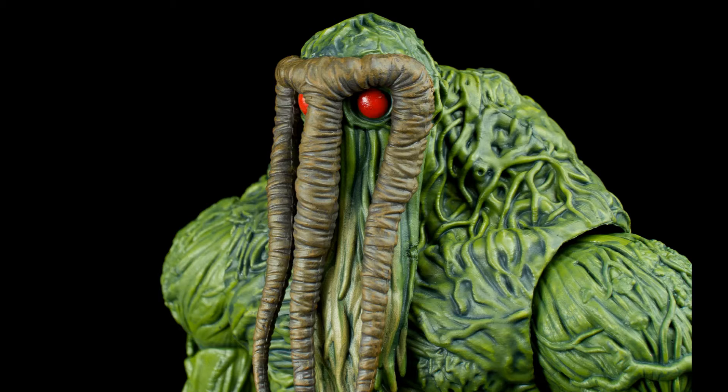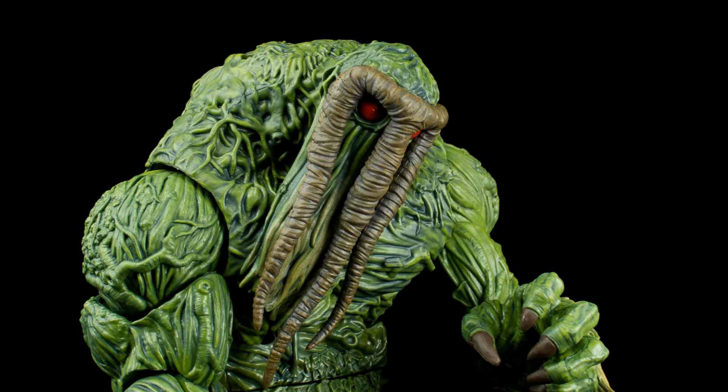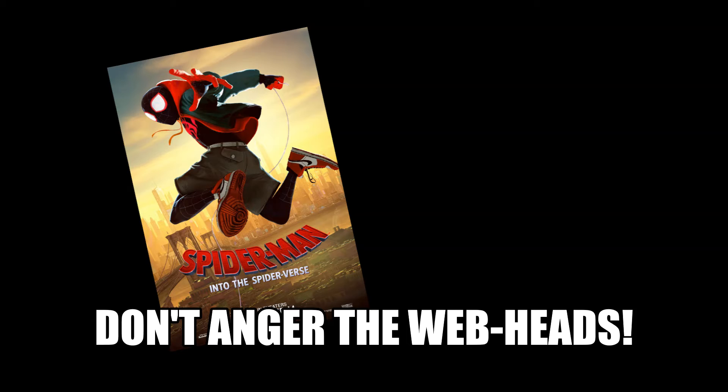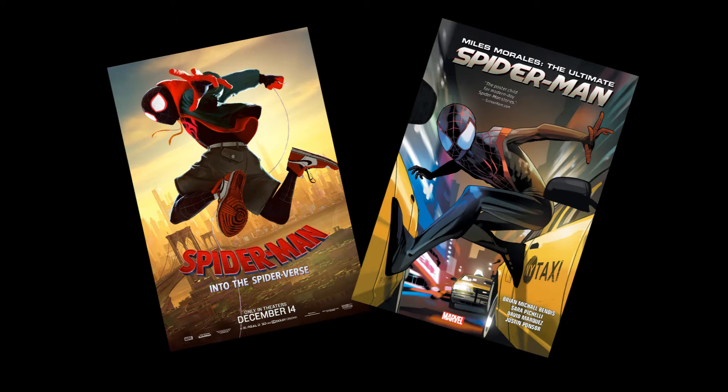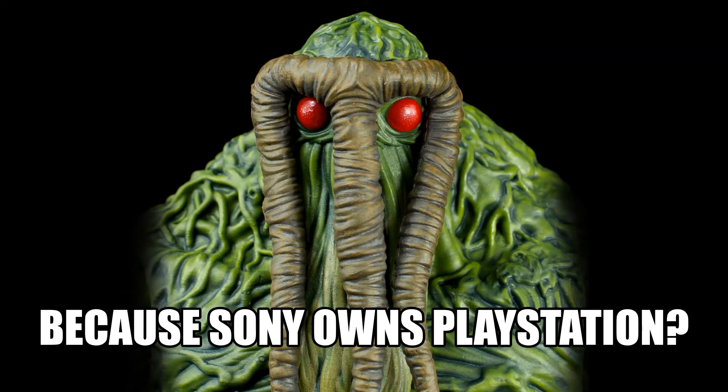You know how I do things around here — quick bit of background to the character. A lot of people know Miles Morales from the Into the Spider-Verse movie, which is a really great movie, probably one of the best Spider-Man movies. Maybe if you're a comic book fan, you know him from the Ultimate Spider-Man comics or when he moved over to the 616 main universe. But this isn't either of them — this is Miles Morales from the PlayStation universe of Spider-Man.